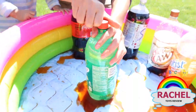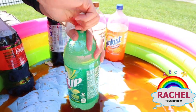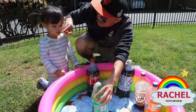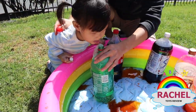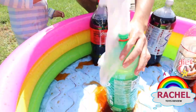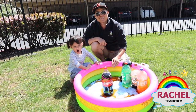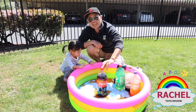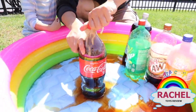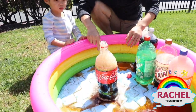For our next experiment, it's our 7Up! This one has lemon flavor! You wanna try some? Do you like it? Oh, that was fun!